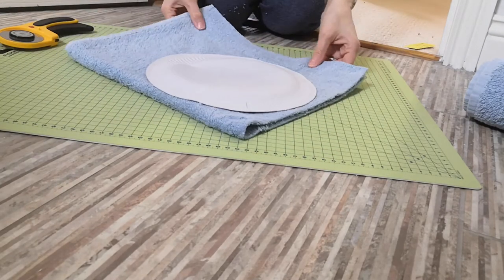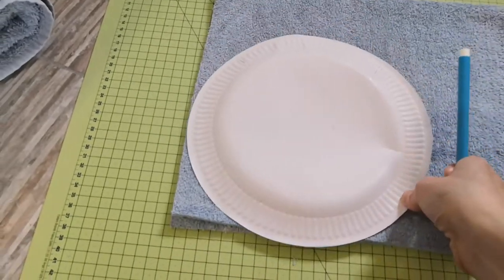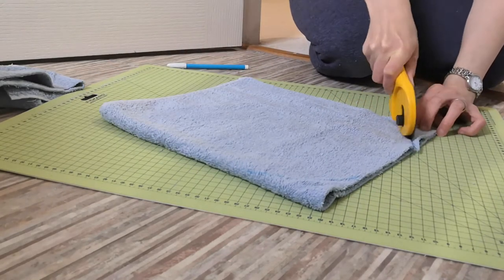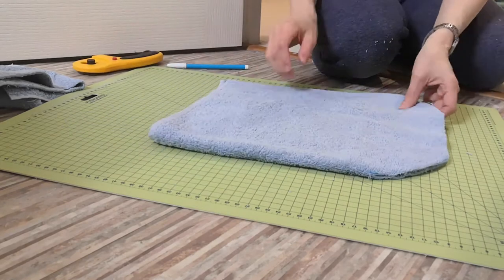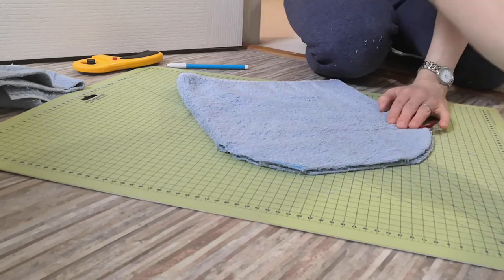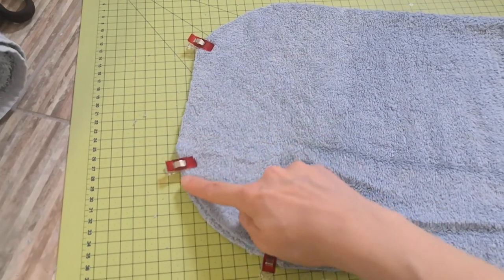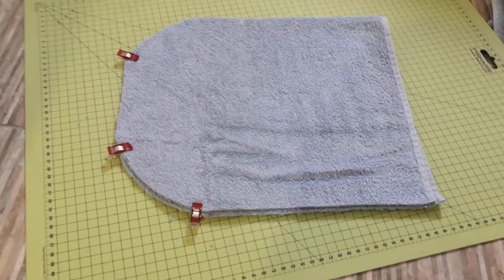Next you need to shape the hood. On the opposite side to the hemmed edge, take a paper plate and on the top corner mark and cut that corner off. Then move the paper plate down and mark and cut off that corner as well. This means the top of the hood is curved and also curves in at the neck to create a nice hooded shape. Then pin or clamp that section closed to hold it all in place ready to take to the sewing machine. You'll stitch from the top edge all the way around the back of the neck to the bottom of the hood, but leave the bottom edge open.